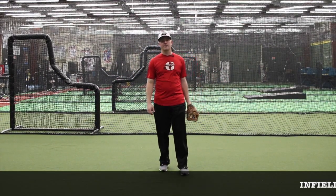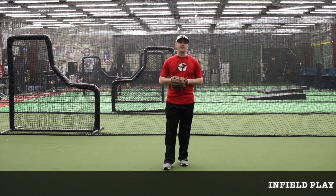My name is Wes Reinders. I'm an instructor here at Grand Slam Sports Center. I'm going to talk to you about fielding position for infield play.